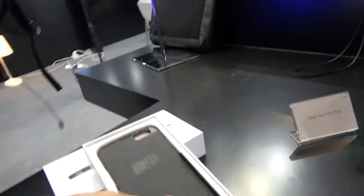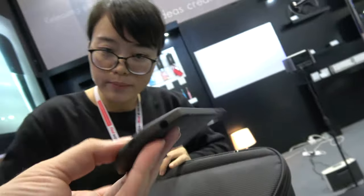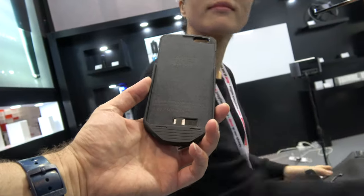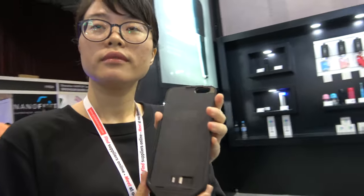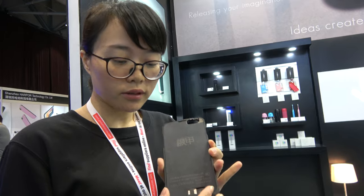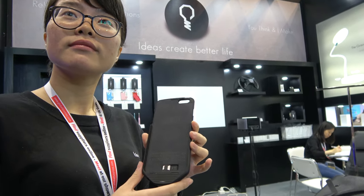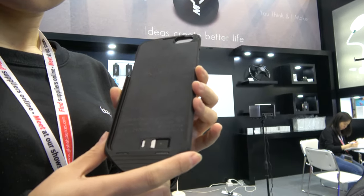Here's a foam case that transfers your iOS system to Android. You place your iPhone inside, and when the process is done you can use Android. You use an app to switch the operating system, though it's not actually installing Android onto the iPhone — it works by placing the SIM card inside the case.